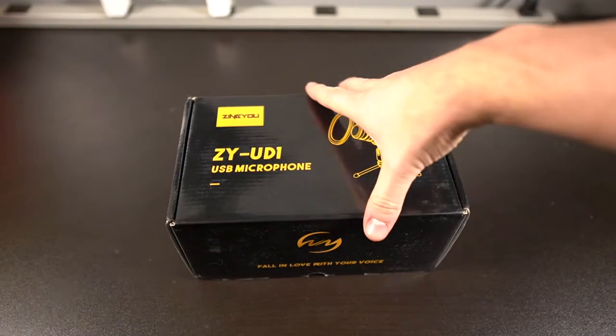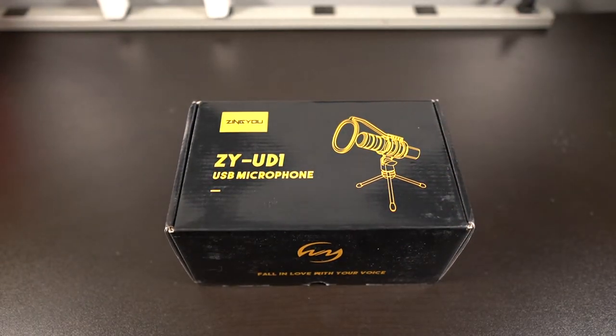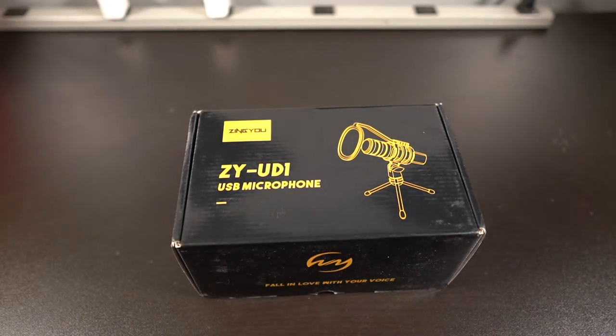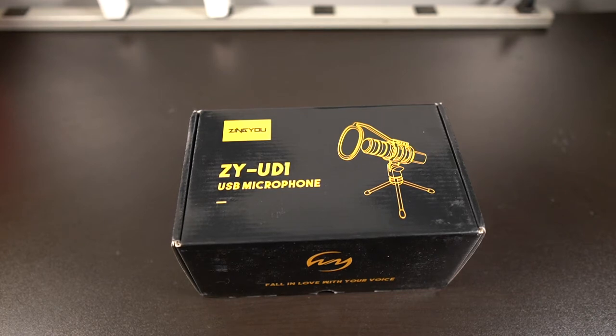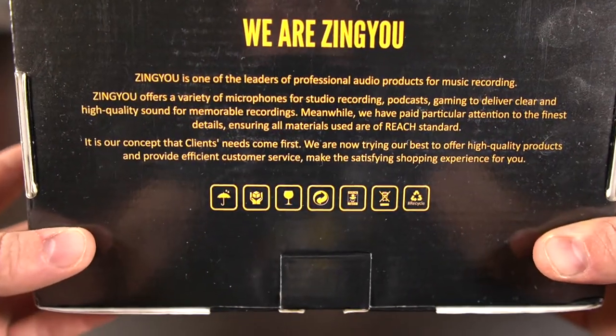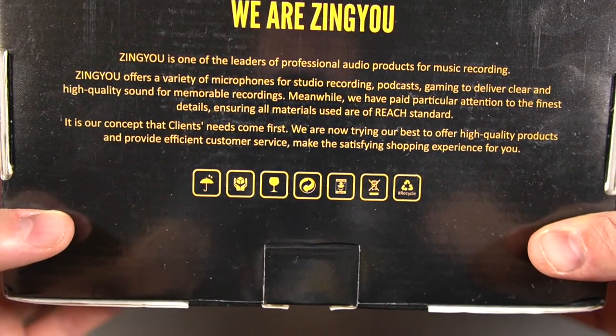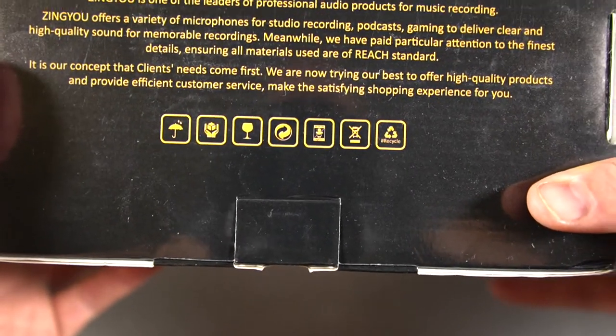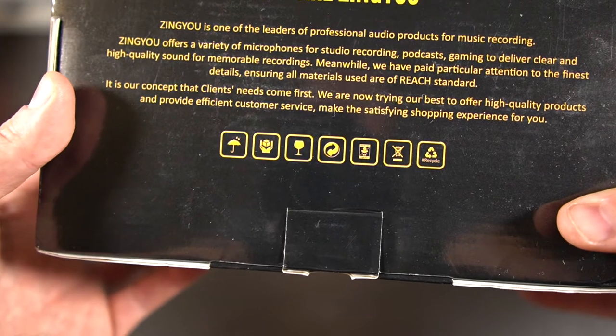This is the Zingu ZY UD1 — it's a USB microphone primarily used for voiceover work and YouTube, and it's actually a pretty good gaming microphone as well. You can hook this directly to your computer via USB. Zingu claims to be a leader in professional audio products for music recording, and they say this one is good for studio recording, podcasts, gaming, and a bunch of other things.